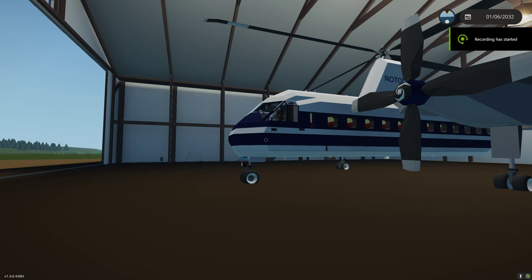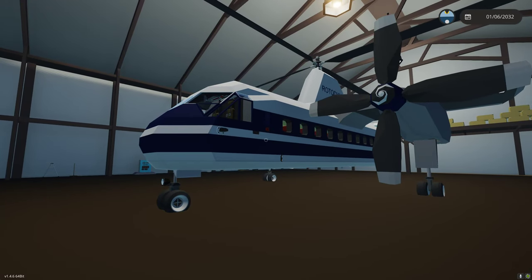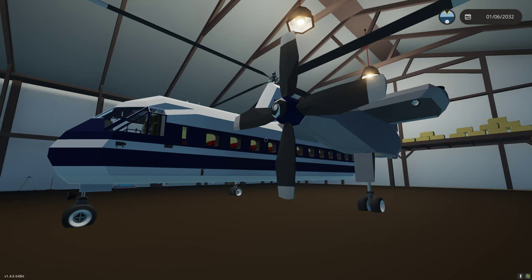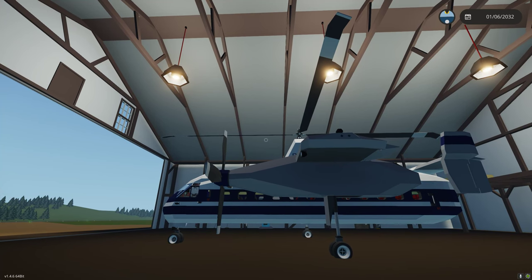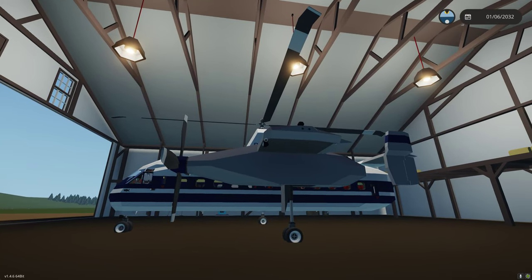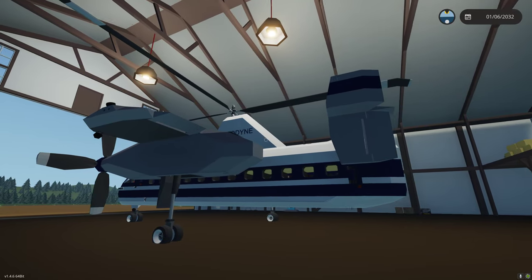This is going to be the start of the release videos for the Rotodyne. I'll go through as much as I can to get everybody up and started, and I'll do some more tutorials when I have time. This is my version of the Fairy Rotodyne, based off the 1950s Rotodyne. I've made some of my own changes to make it more useful in Stormworks. The real Rotodyne used tip jets to turn the rotors, then flew like a turboprop gyrocopter. This one is shaft drive, functioning more like a regular helicopter - one of the downfalls of the real Rotodyne was it was just too loud using that tip jet system.